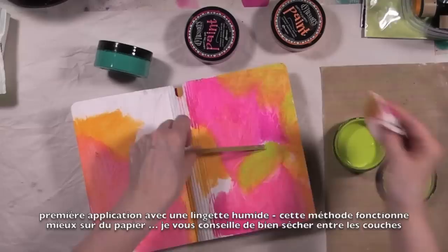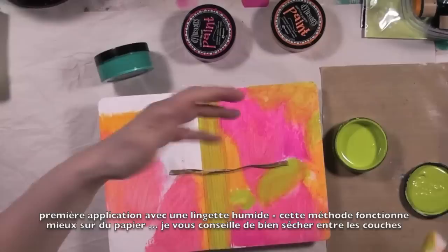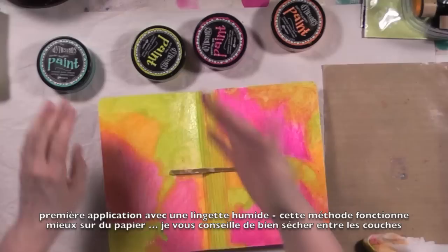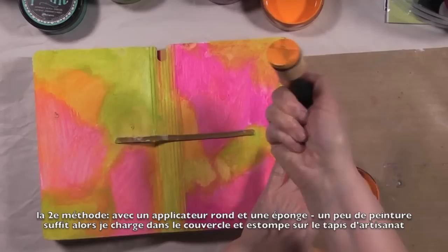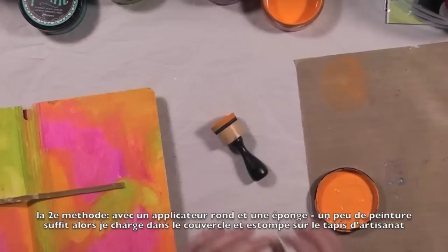I'm going to add bubblegum pink, fresh lime, and squeezed orange to the cover. I wanted something patchy — I did not want something too blendy-blendy, that's my term. I wanted the colors more opaque, so I'm going in with the second method that I saw Diane use: the inking tool with the round sponge applicator. I love how I get that gorgeous color by blending the orange and the pink.